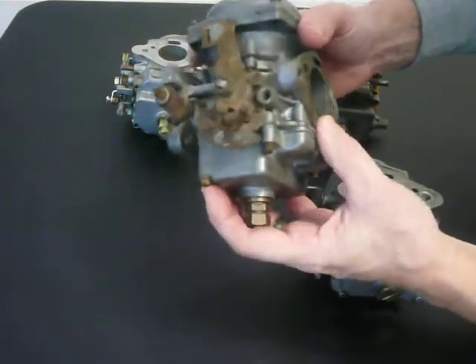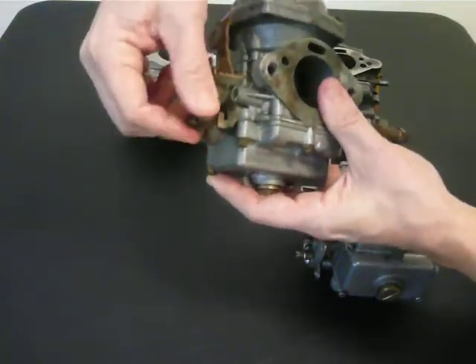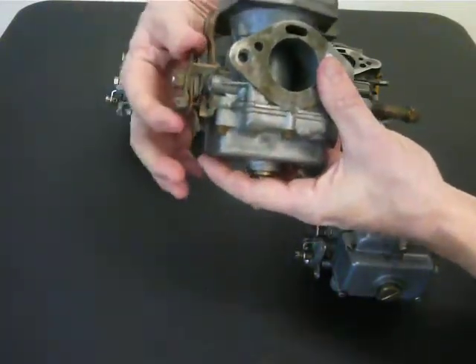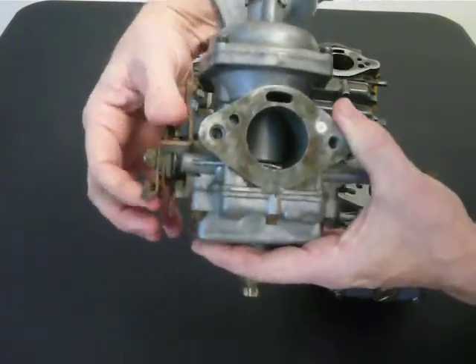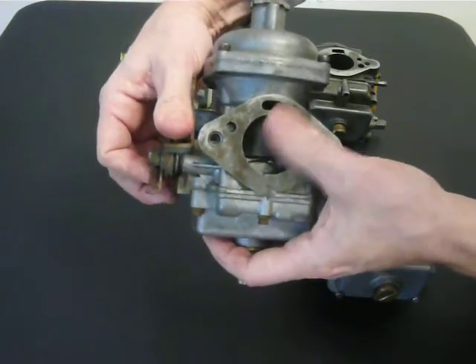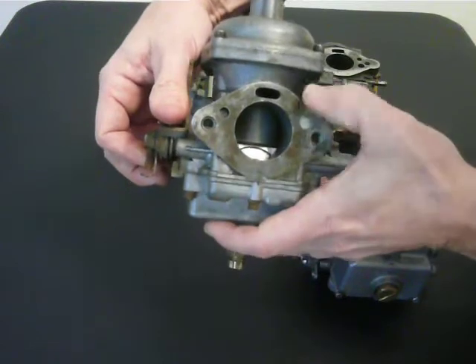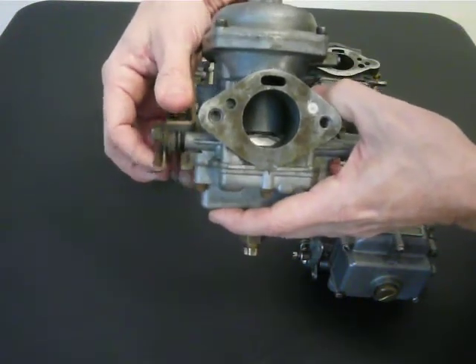These earlier carburetors use something called a starter bar for cold starting. When the choke is put on from the dashboard, it raises a bar inside of the carburetor body. While still blocking off airflow, it raises the needle and the piston, which gives you a more rich environment.